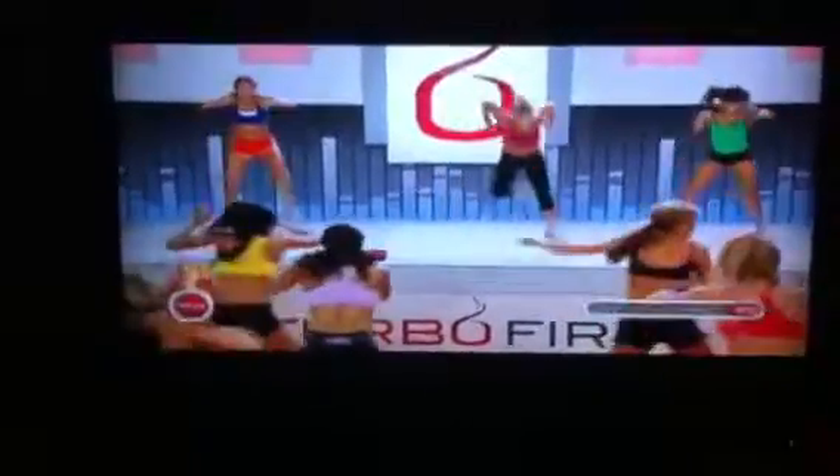Leap to your right. Now jack for four. Leap right. Jack for four.